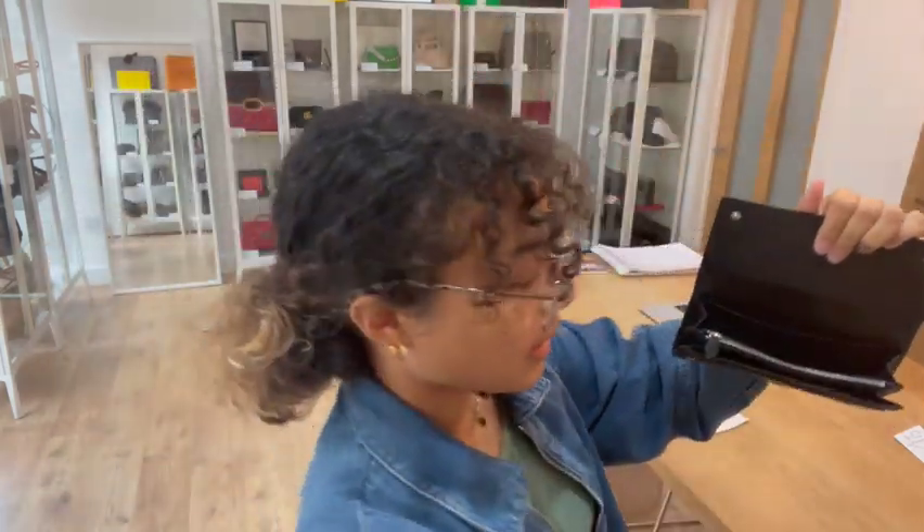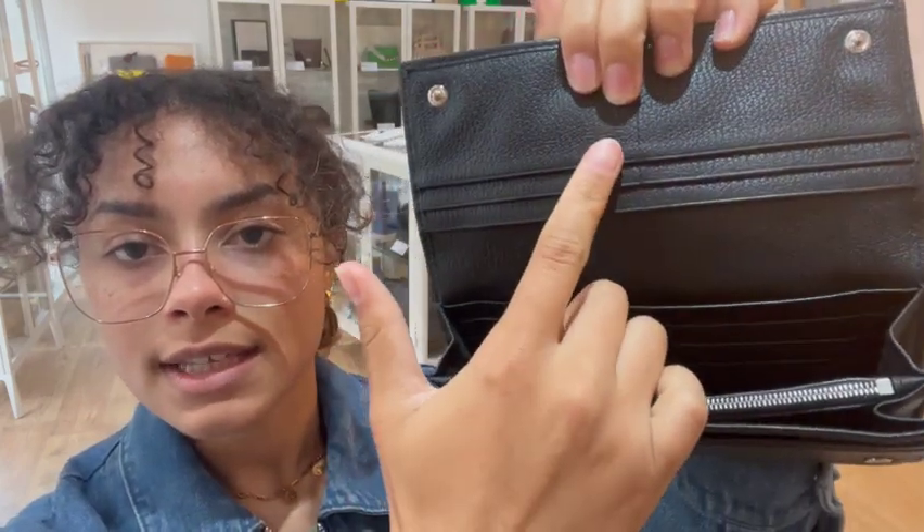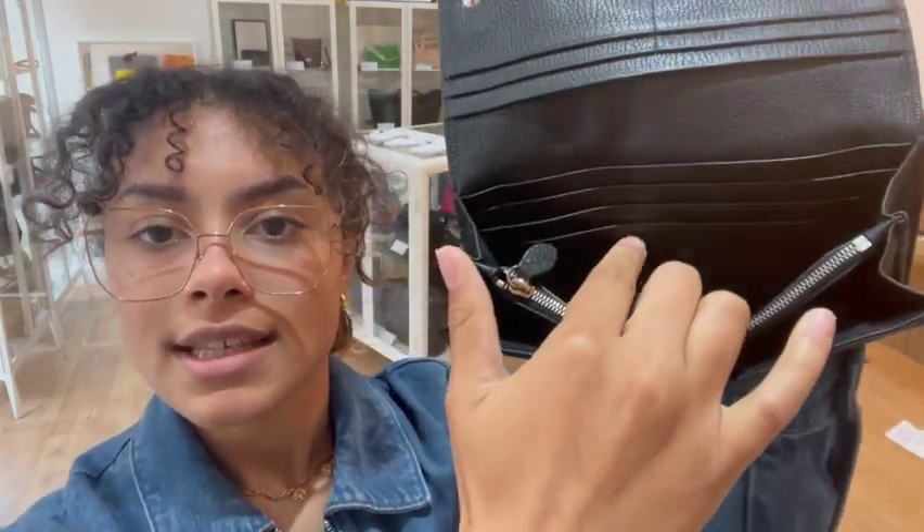I'll open up and show you inside. So inside we've got two flat pockets - one here and then one pocket here as well. Then we've got 12 card slots - six on this side and then six in front of that pocket just there.